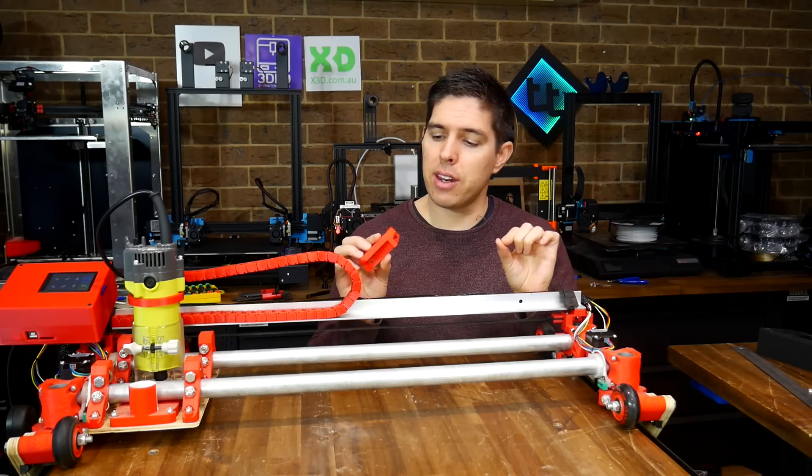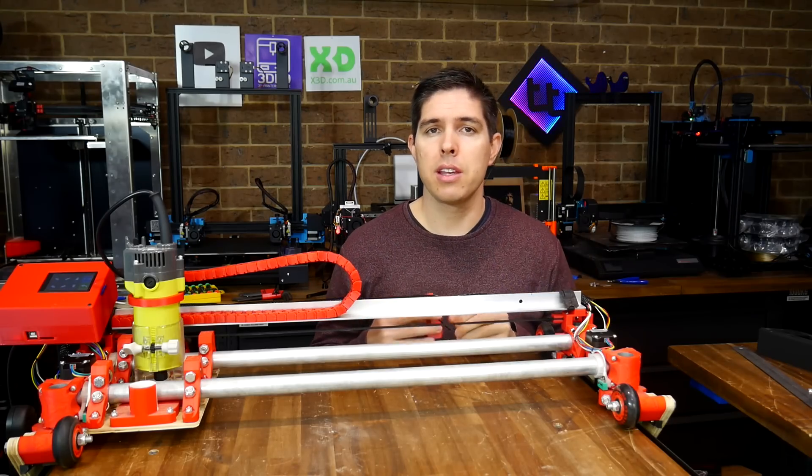The belt tensioning system for both X and Y is now completely overhauled and operational. This was the number one design feature I disliked when building this machine, so quite frankly I'm thrilled with the new system.